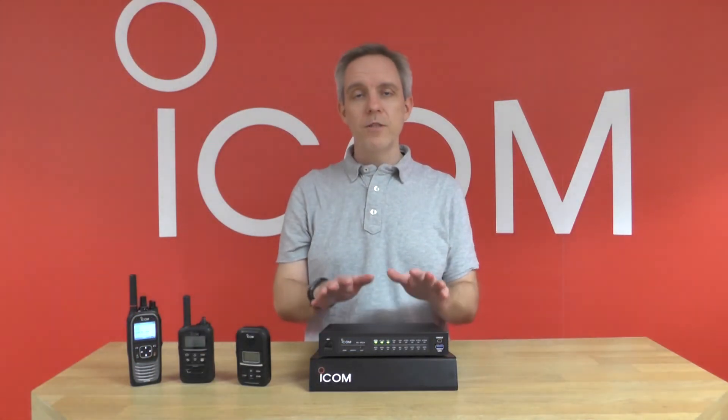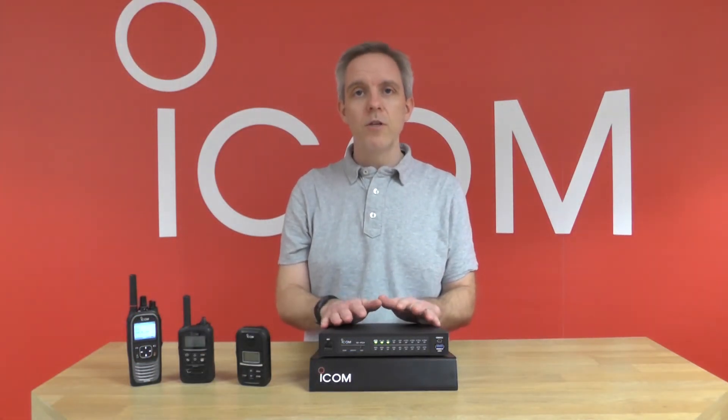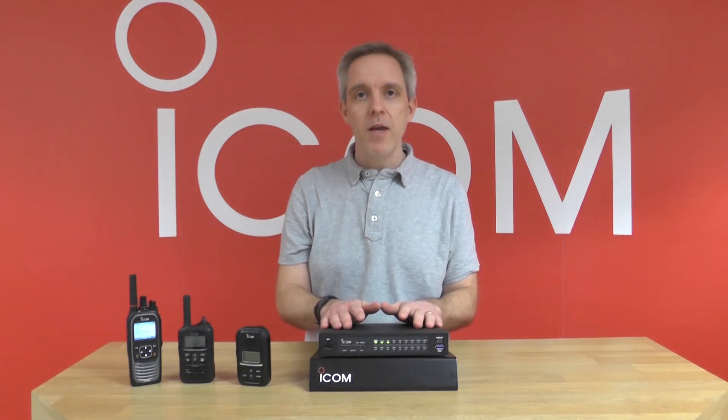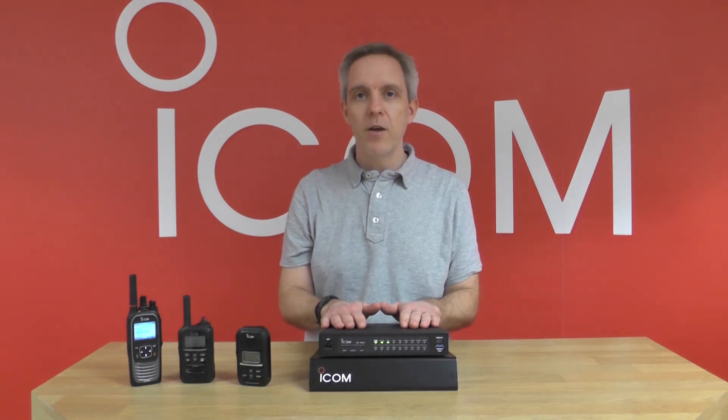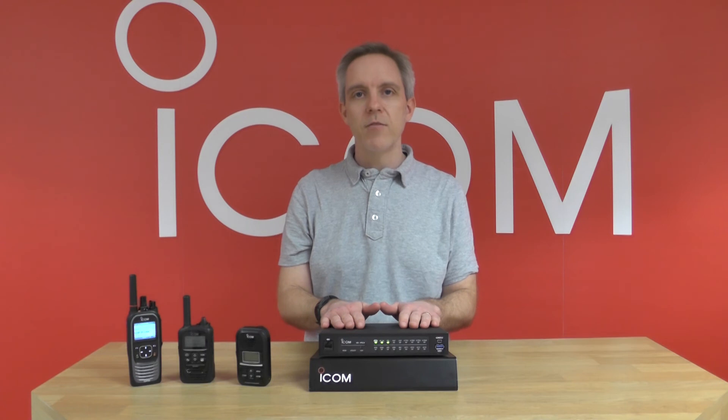So just to recap, the VE-PG4 is a really useful tool to unlock the full potential of your radio network. If you'd like any further information then please visit www.icomuk.co.uk or call us on 01227 741 741. Thanks for watching.